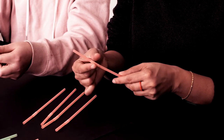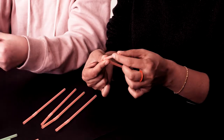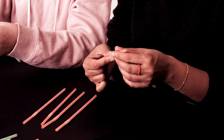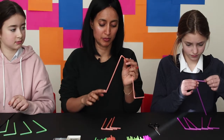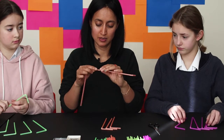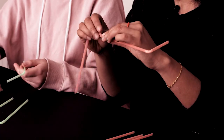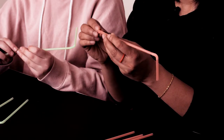Put your finger and thumb on the bendy bit and bend the straw — just make sure you don't bend it too much. You've got the short bit and the long bit. Put the short bit into the slot that you've cut, so the long bit goes in like that.